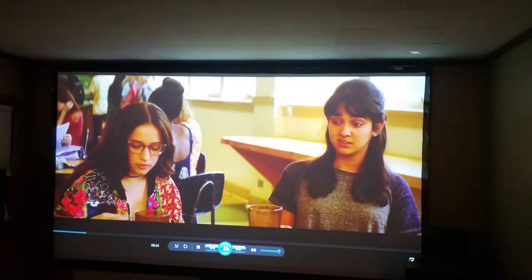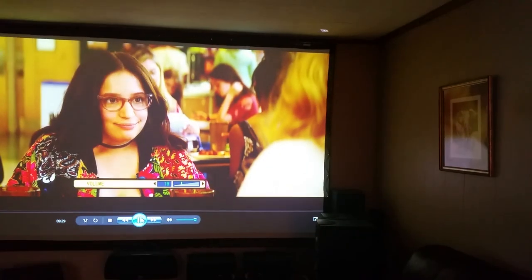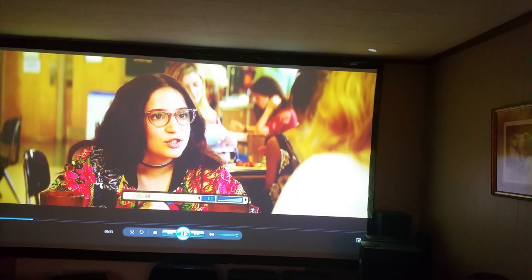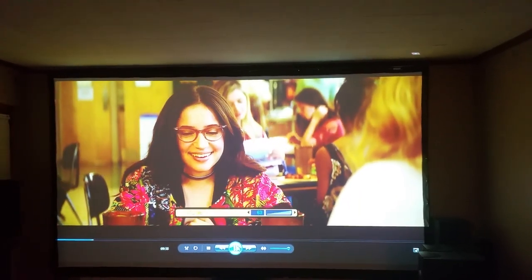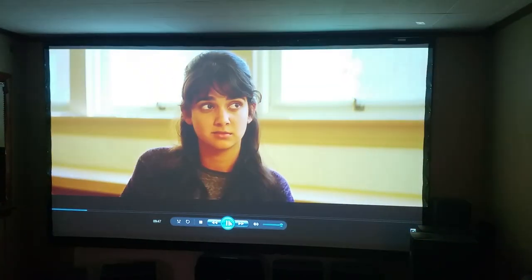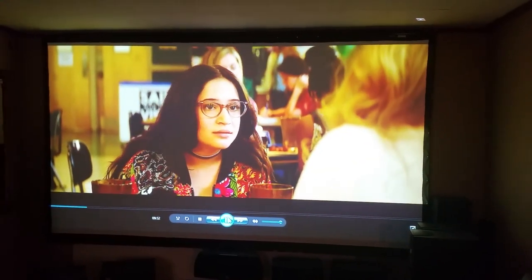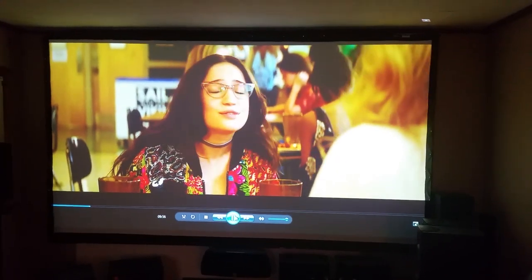This has a very loud speaker in it too — I have it turned down, but this is a commercial projector with a really good speaker. It has a massive filter and you could use this outdoors as long as the humidity isn't too high or it's not too cold.